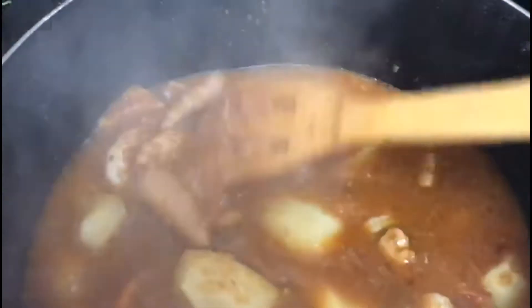By the time I come back, it will be time to add the broccoli, which will be ready by then. I'm going to cover the pot and go cook the broccoli separately.